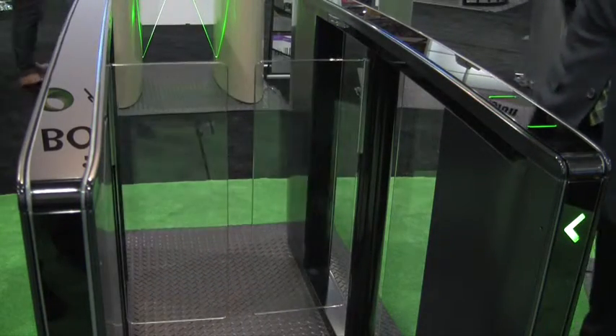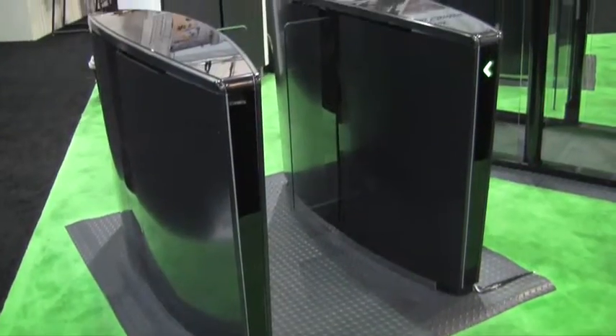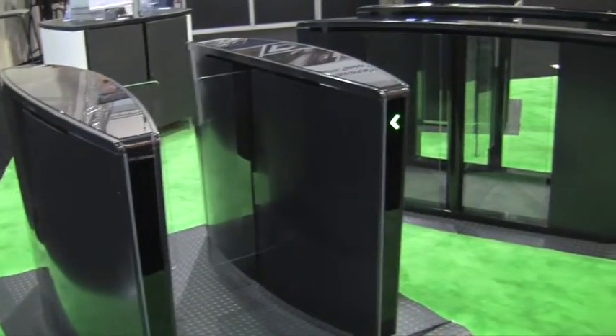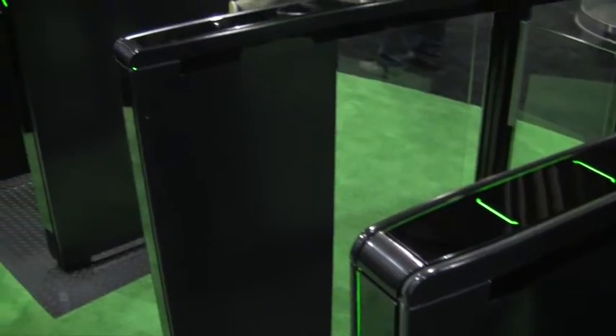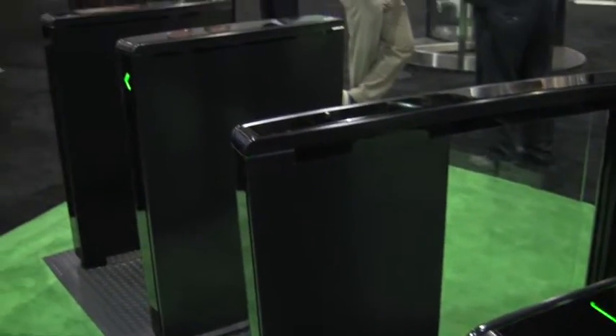The cabinets are made from high quality durable materials such as tempered glass and stainless steel for a long lifespan. The Speedlane Lifeline series can be incorporated with virtually any access control system on the market today.